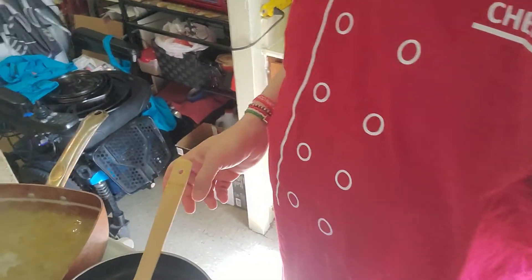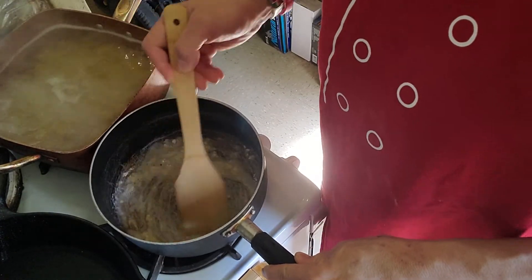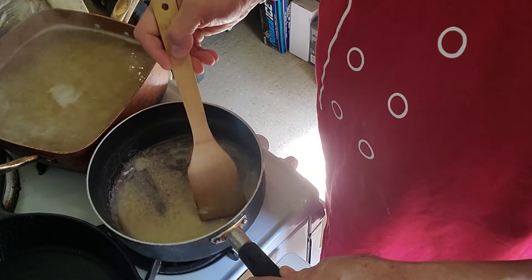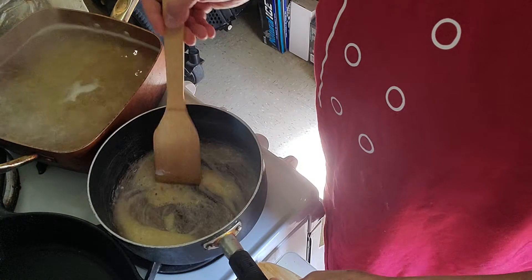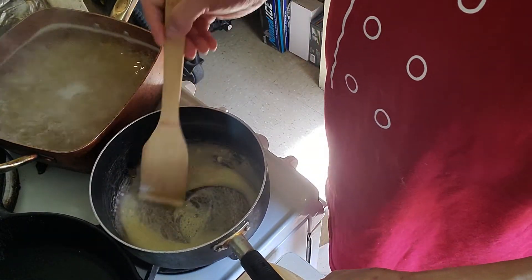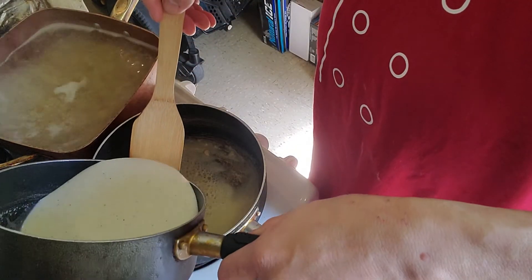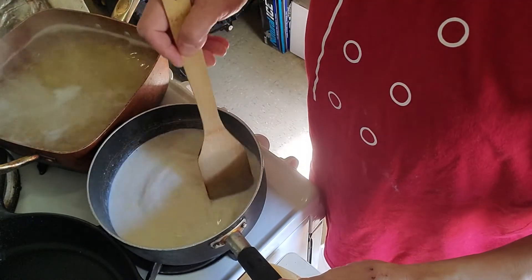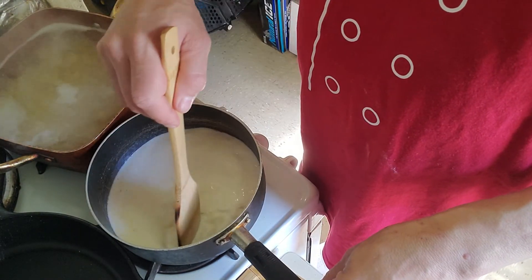Right now I'm mixing my flour and butter, making sure it's all broken up with no lumps. Then I'm going to add two cups of milk, which I've seasoned with garlic powder, salt, pepper, and other stuff. I'm going to bring this to a boil. This will become my cheese sauce — after it boils, I'll bring it down, throw my cheese in, and then it becomes the cheese sauce for the mac and cheese.